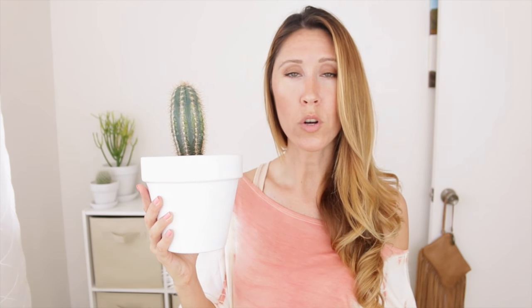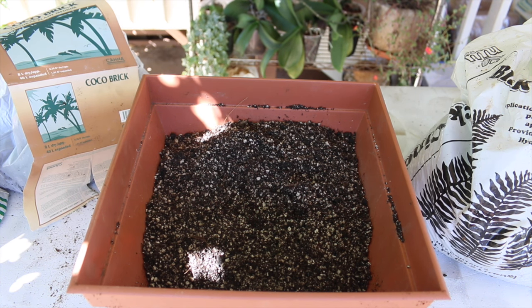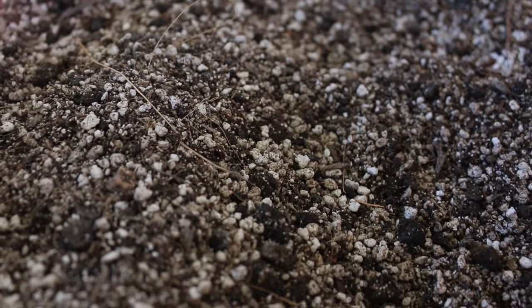You want to choose a cactus and succulent soil — it's going to be grittier, it's going to be fast draining. You can purchase a commercial bag at any garden center or nursery, or you can mix up your own. I actually made a whole video on how I mix up my cactus and succulent mix, so I'll post that link below. For soil, you want it made for cactus and succulents, super fast draining, nice and gritty, so it doesn't hold too much water and cause root rot.